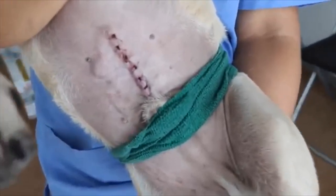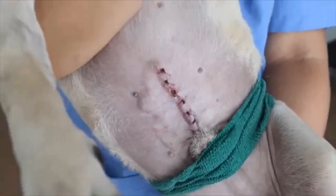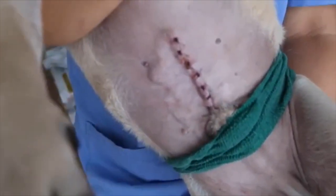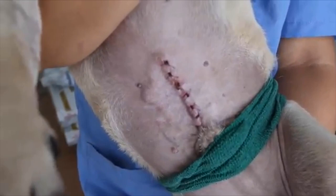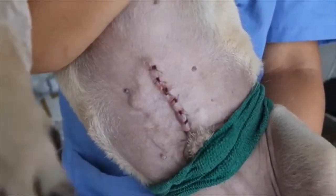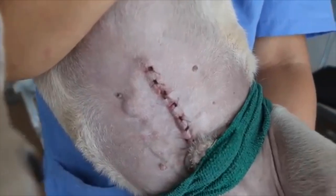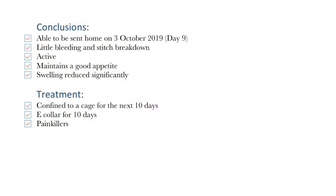This was noticed by the owner while changing his bandages. As a result, the owner brought the dog back to Topayo Vets for the blood to be expressed. The dog was also subsequently bandaged around his abdomen to help facilitate wound healing, and was then subjected to another 4 days of inpatient treatment. Fortunately, he was able to be sent home on the 3rd of October 2019, day 9, with little bleeding and stitch breakdown.